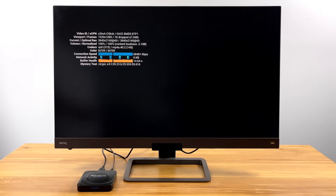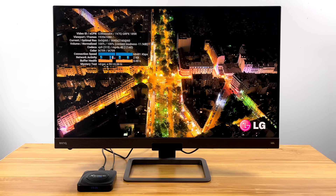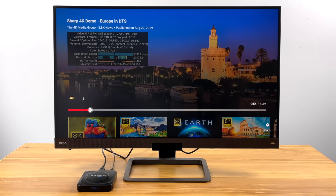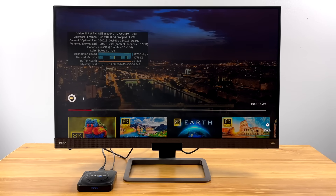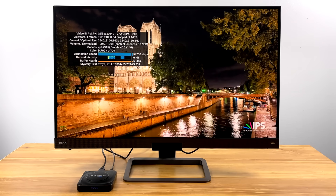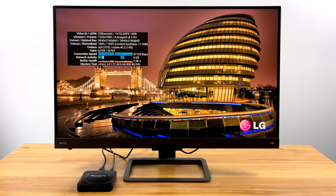Loading up a YouTube video with Stats for Nerds on — we're not getting true 4K out of YouTube either. Our viewpoint is 1080p even though it's set to 4K, possibly due to app versions or Widevine certification. We're kind of stuck at 1080p, and I've seen this a lot on cheaper Android boxes. Even though you can select 4K from within YouTube, the viewpoint is still only running at 1080p. We're getting a few dropped frames, but it's not horrible — if I didn't have Stats for Nerds on, I'd never notice it.